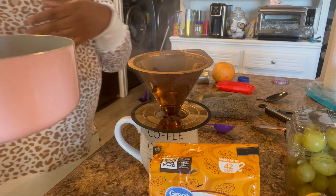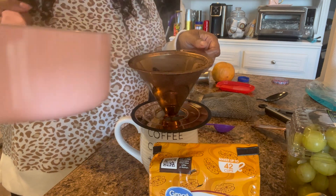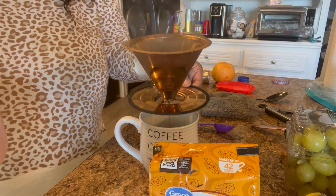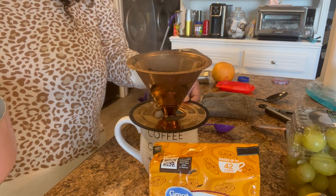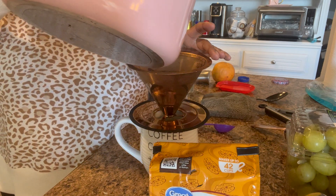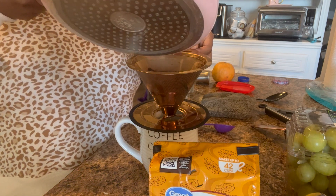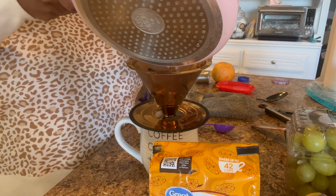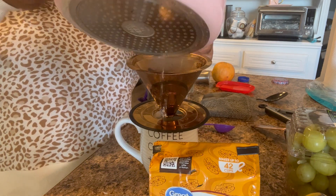I just boil some water in a pot and pour it in — and this is not a French press, I keep saying that. I forgot what it's called; I'll put it on the screen. I just pour the water in and the warm water gets in with the coffee, mixes it, and basically makes coffee that drips into your cup. It's so easy — I feel like this would be perfect for camping or something like that.